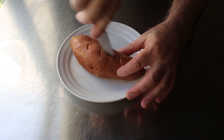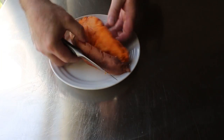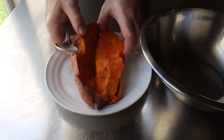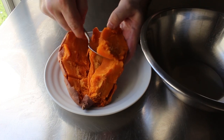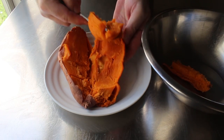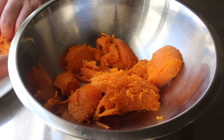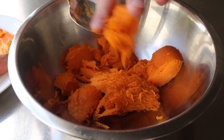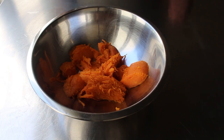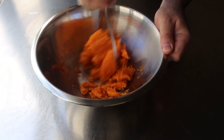Once this is cool enough to handle but still very warm, go ahead and split it in half, then using a spoon scoop all that gorgeous orange flesh into a bowl. I should mention these orange ones are often sold as yams at the store purely for marketing purposes, but they're not — they're actually just orange flesh sweet potatoes. Any variety will work, but these orange ones are clearly the most beautiful and the most nutritious.